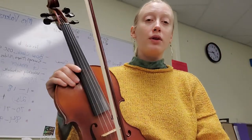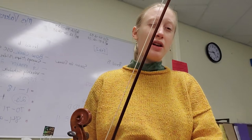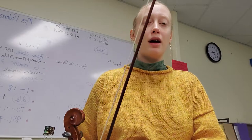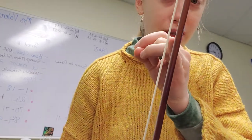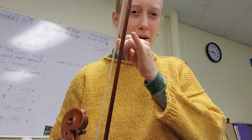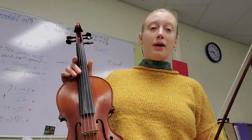A couple more important considerations: how tight your bow is. When you're playing faster, you want a little bit looser bow than if you're playing slower. When I'm playing these Irish tunes, my bow is often a little bit looser. For a classical bow hold, I could put my pinky through the middle of the bow — it's just a little bit looser than that. So that's another thing to play with.